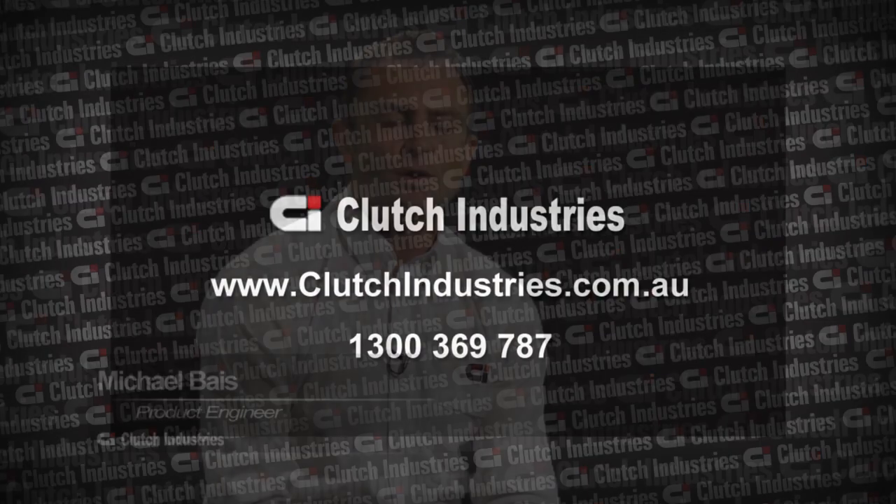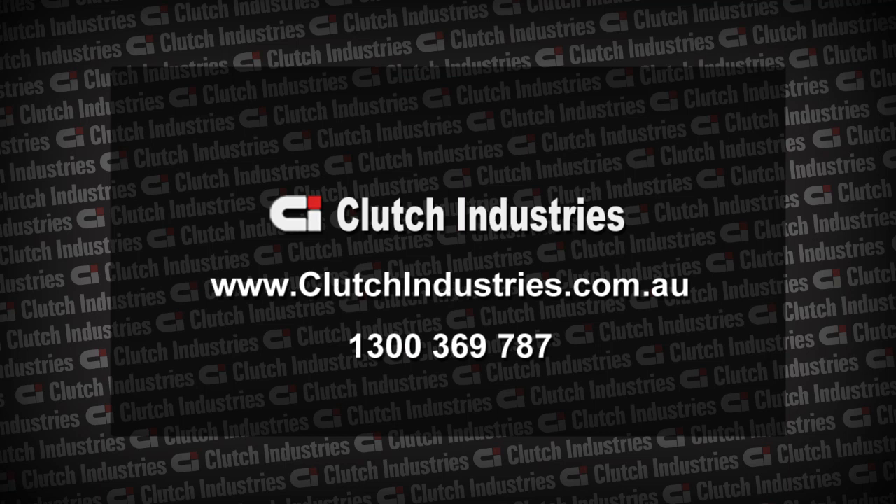If you cover off these three points, you should not encounter any further problems with non-release or difficult gear selection. For any further technical information related to this technical bulletin, please contact Clutch Industries on 1300 369 787.